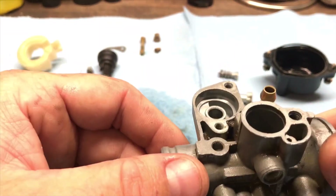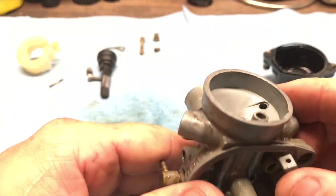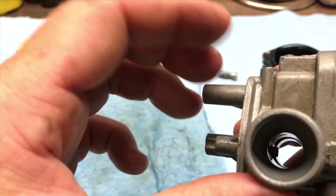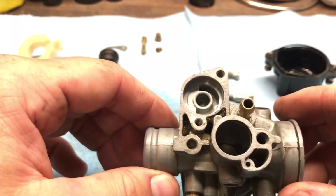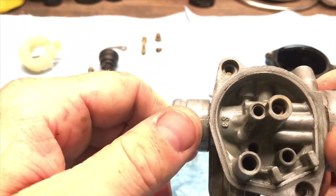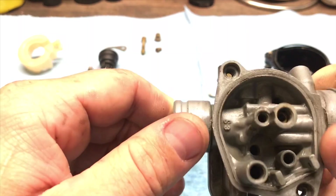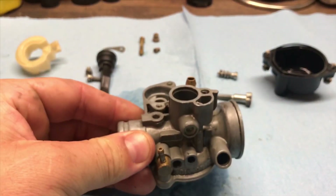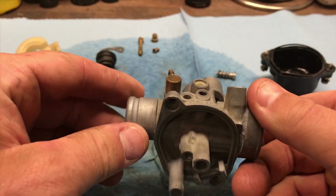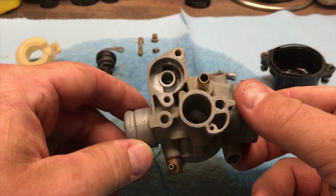There's a little dirt on one side but nothing major internally. We'll blow everything out, clean it with brake cleaner, make sure it's clean, and adjust it back to factory settings. We'll go from there and see how she runs. It's finally cleaned out, looks really good, all dry — let's put it all back together.